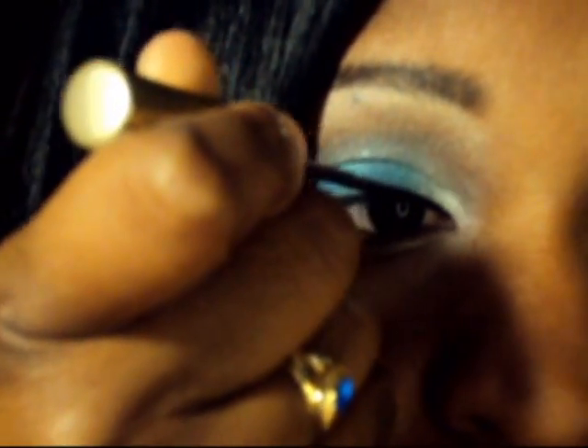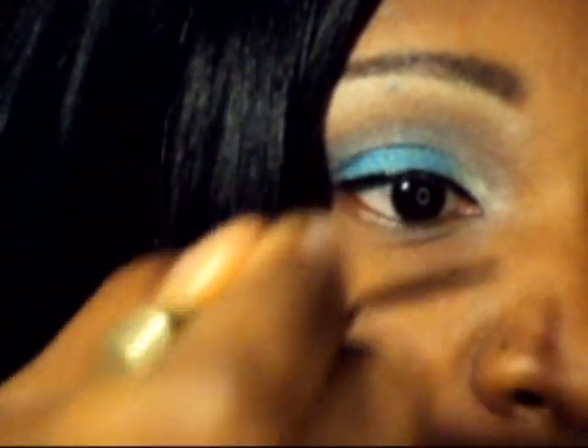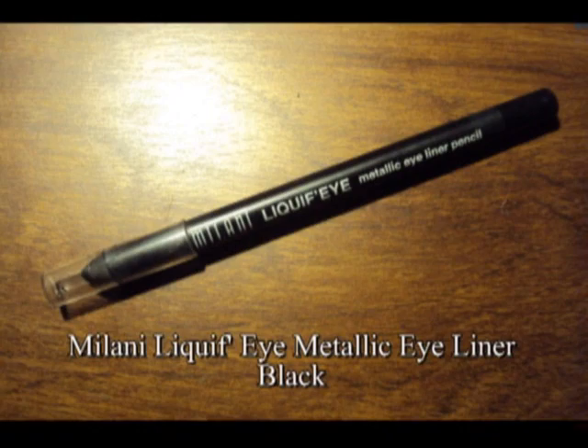I'm going in with my favorite liquid liner — I always use this. I tend not to like the felt tip as much, so this is my go-to liner. Going straight into the waterline here. Now again, if you were doing a more dramatic look you would probably add color there, but it was not the appropriate occasion for that.